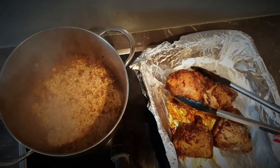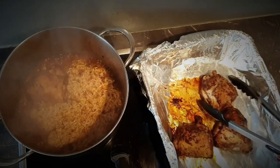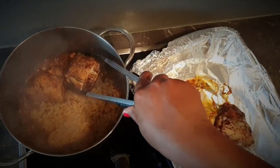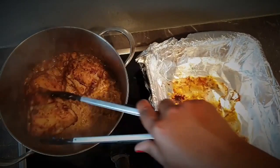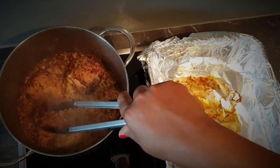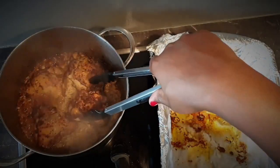I had popped my chicken in the oven for a few minutes as I was preparing the rice, just to get the skin more crispy — but this is optional. Now I'm adding the thighs back into the pot, skin side up, then bringing it to a boil and covering it with a lid.